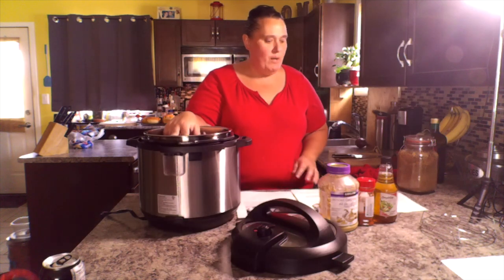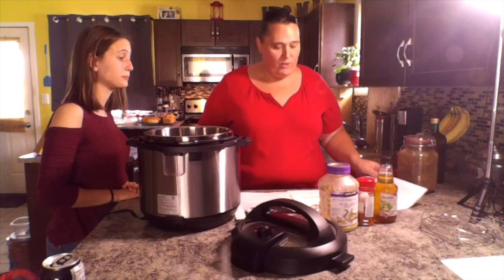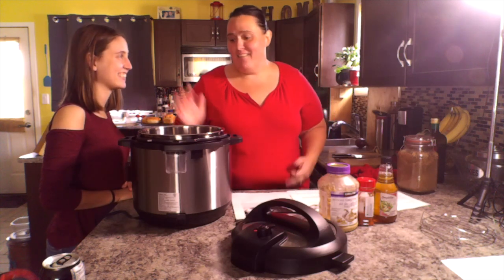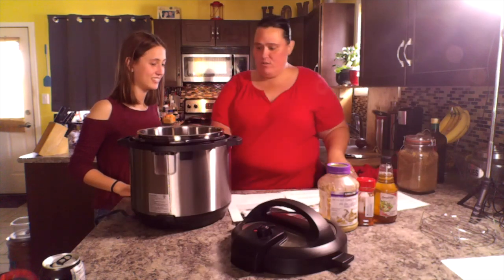Now we're going to start with the Instant Pot brown sugar garlic chicken. She will be doing it. I'm going to let her work this so that if ever one day she decides to get one for her own place, she will know how to work it. You've got to do the sauté button.